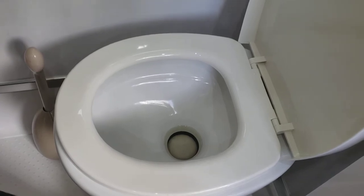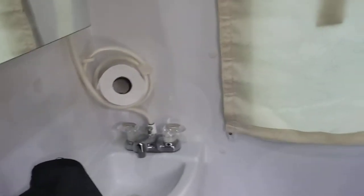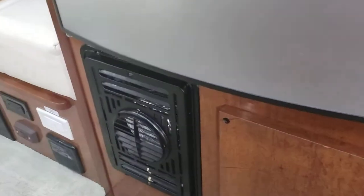That's your bathroom. Your little sink — if you actually wanted to take a shower, you do have that provided you have water. That's your furnace outlet.